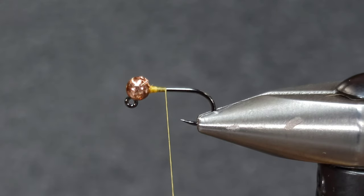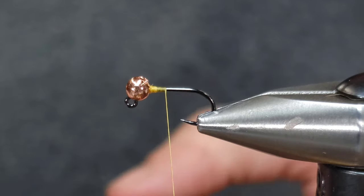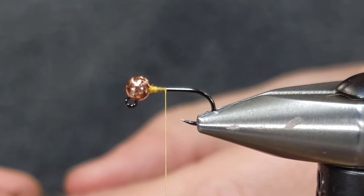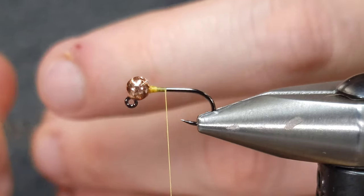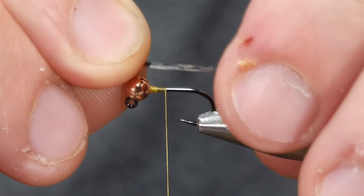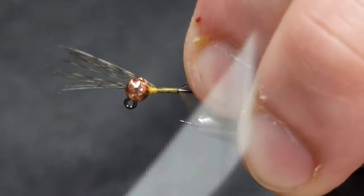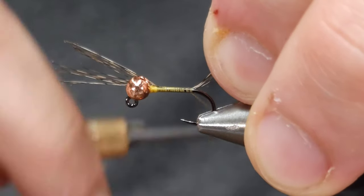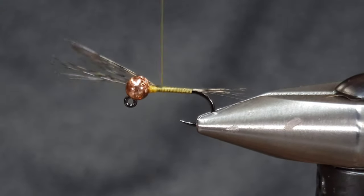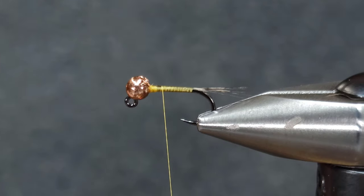For the tail on this fly I'm going to be using Whiting tailing — this is Coq de Leon or CDL in medium pardo. This is a pretty common pattern material; medium pardo covers a broad range of patterns and colors. I'm going to take about 12 fibers off the stem — you can do more or less based on your preference. I'll make this tail about the length of the body, pulling up on the fibers as I work my way back so they stay on top of the hook. Bring the thread back up to the tie-in point and snip them off with my Renomed scissors.